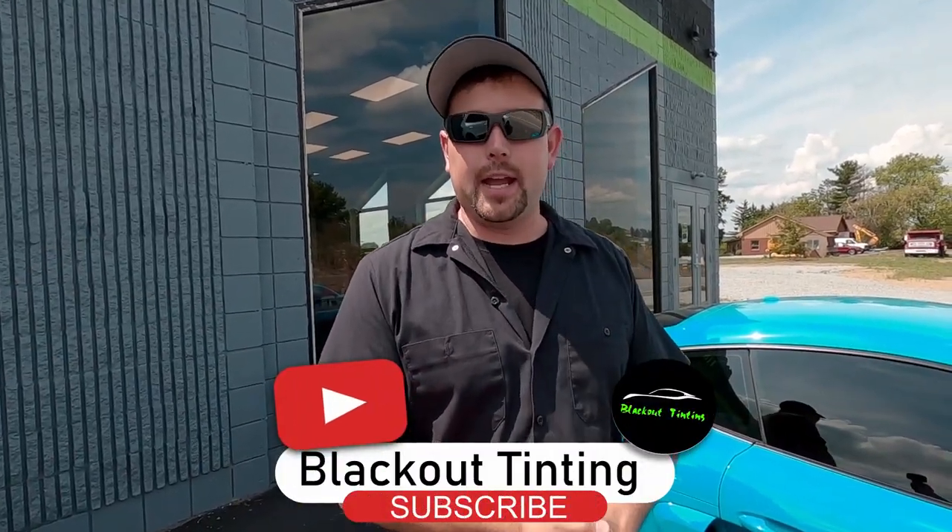If you guys enjoy seeing what's in the shop on Wednesdays and like seeing what's going on behind the scenes, make sure you give us a thumbs up and subscribe. Let us know what was your favorite part and we will see you next week.